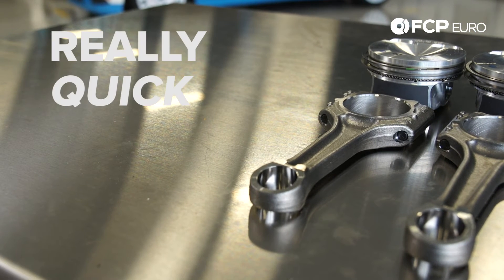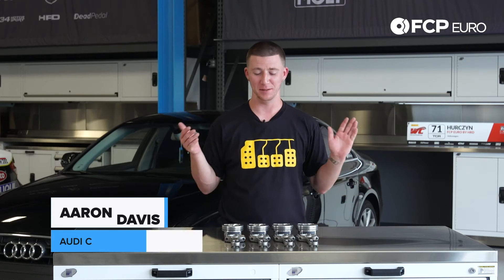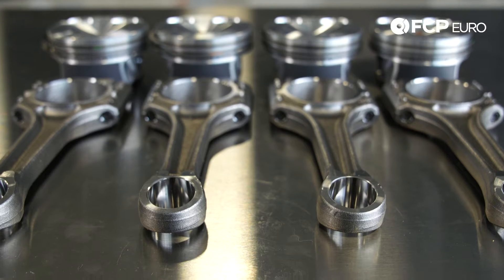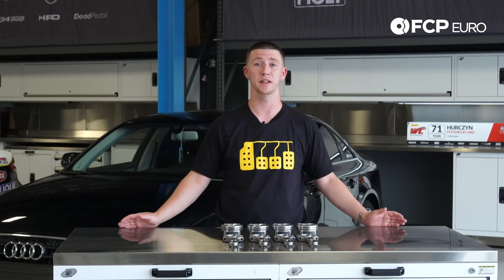Hey YouTube, Aaron Davis here with another really quick product review. What we have here today is a B8 Piston Kit. You may be wondering why this piston kit looks so small — it's actually because we couldn't fit all the parts onto this workbench.